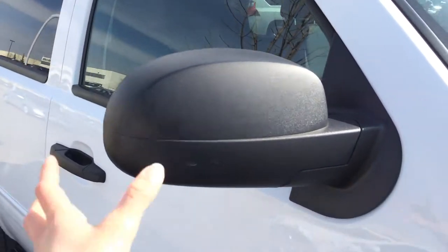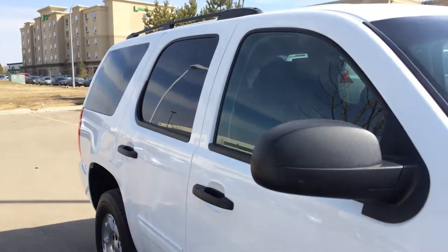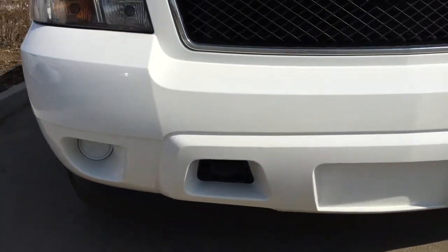You can fold your side mirror shut. And to the front you have your daytime running lights and front tow hooks.